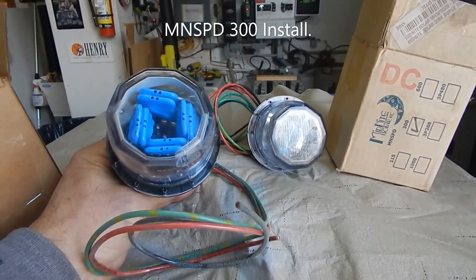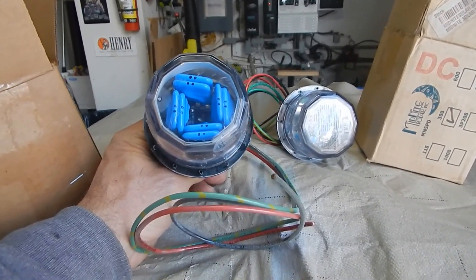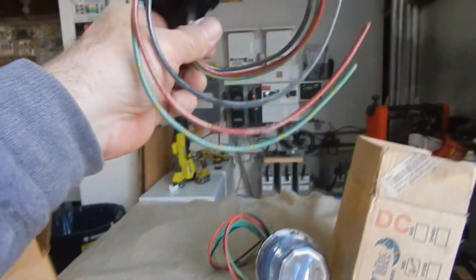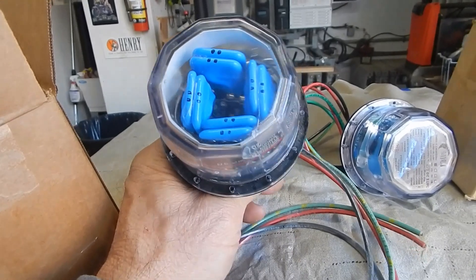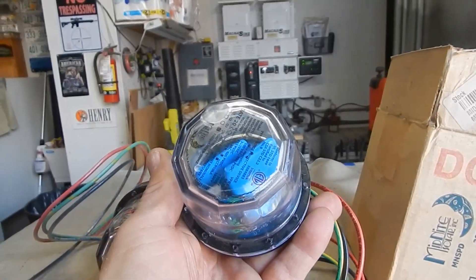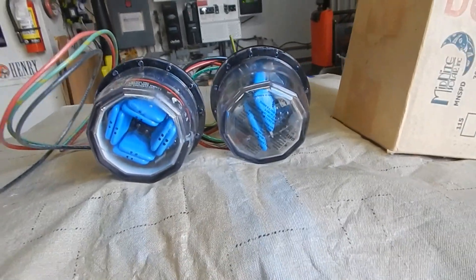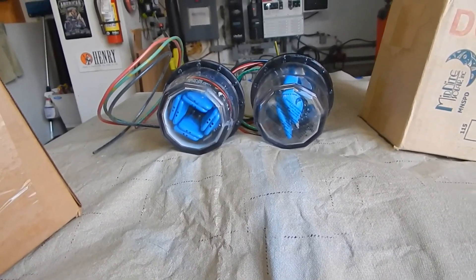Good morning or afternoon. One of today's projects, which is long overdue, is installing my Midnight Solar MS SPD surge protection devices. This one has actually been on my shelf by my Magnums since I moved in here, so about five years. Take a good look at it - this one is dated 2006. This one I just purchased last week, and the price has actually come down. Same model number, same rating, just different guts inside. I'll take you outside and show you what I'm doing - getting ready to shut the system down and commission these.